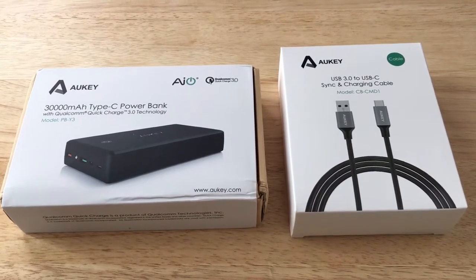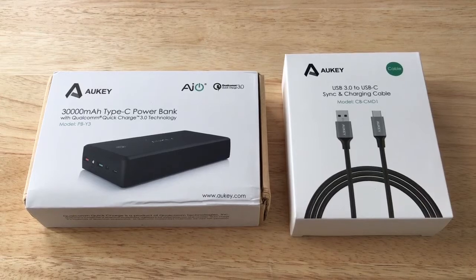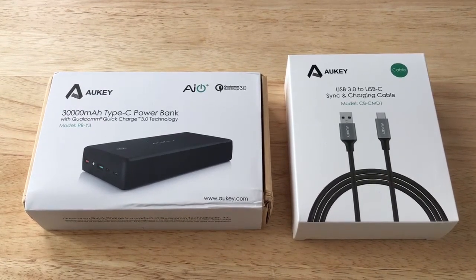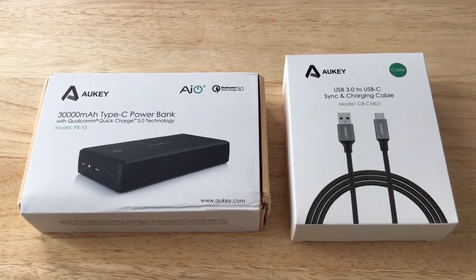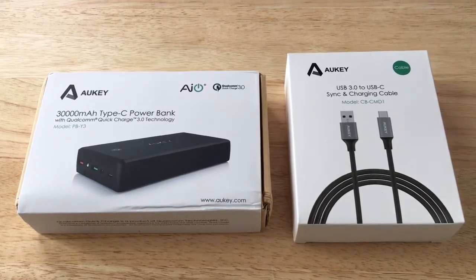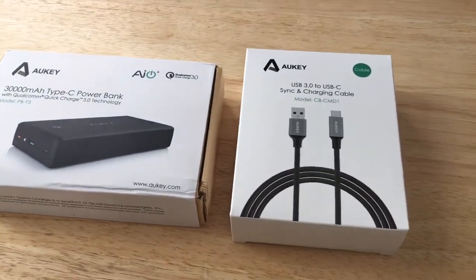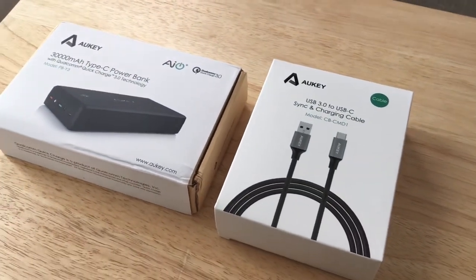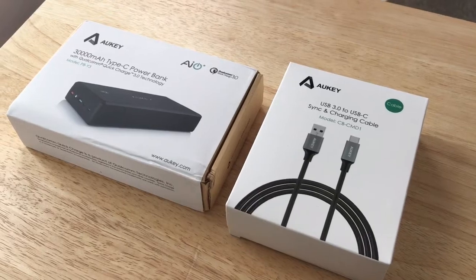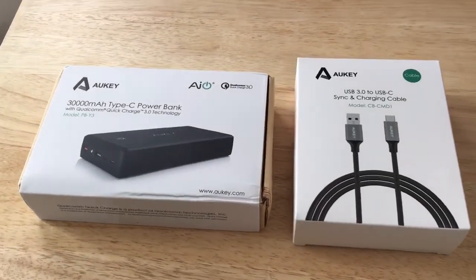Hello everyone, this is Chris Rushnot, 24K on Twitter. Today I'm unboxing the AUKey 30,000mAh Type-C Power Bank. It has Qualcomm Quick Charge 3.0 technology and its model number is PB-Y3. We also have the AUKey USB 3.0 to USB-C Sync and Charge Cable 3-Pack, model CB-CMD1.